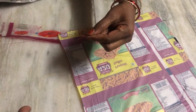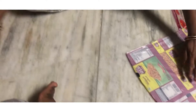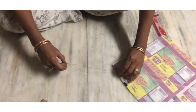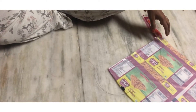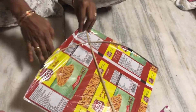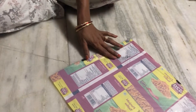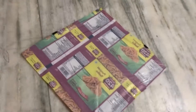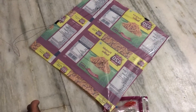Our kite is ready — it's ready to fly! I'm going to fly my kite on the terrace. Bye bye guys, meet you in the next video. Stay home, stay safe, stay healthy — like, share, and subscribe to our channel.